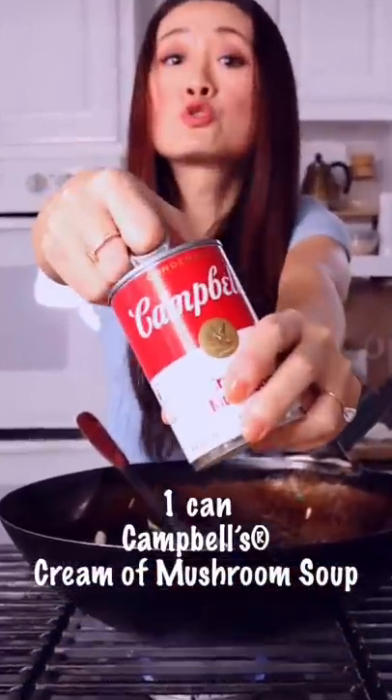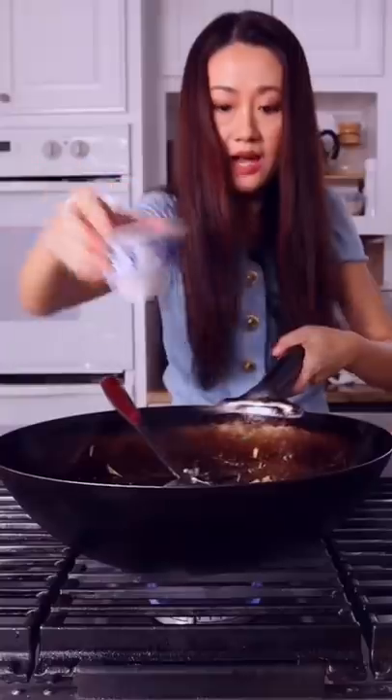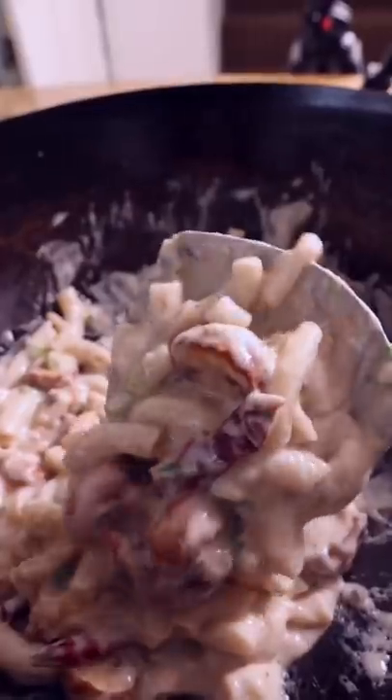One can of kien bo soup, cream of mushrooms. Add in the pasta, add some water. Mix well and stir fry with the pasta.